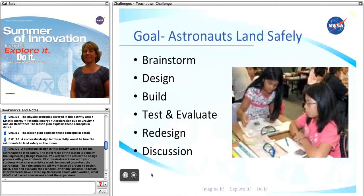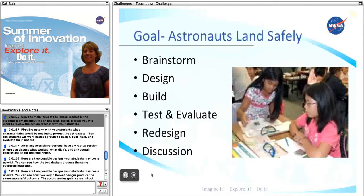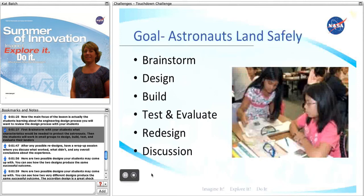A successful design in this activity would be for the astronauts to land safely on the moon. The main focus of the lesson is actually the students learning about the engineering design process. You will want to review the design process with your students. First, brainstorm with your students what characteristics would be needed to protect the astronauts.